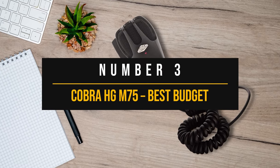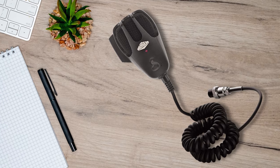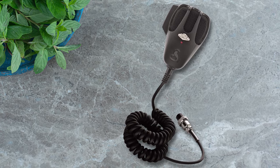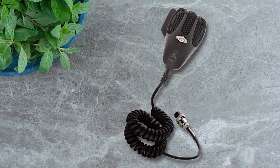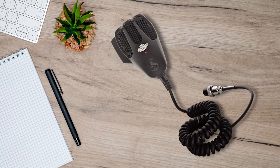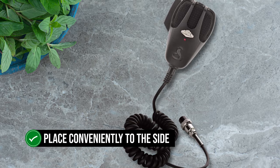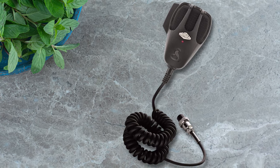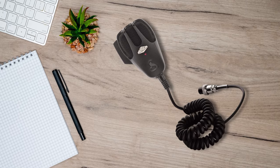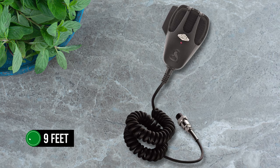Number three: Cobra HG-M75, best budget power mic for CB radios. The simple mic design and attractive price tag of the Cobra HG-M75 make it the microphone of choice for those on a budget. As appearance goes, the mic is in the conventional Cobra style with the logo at the base and a wire mesh grill at the top. The PTT button finds its place conveniently to the side and has an overall nice feel to it. The cord offers a good length, going to almost nine feet when fully stretched.